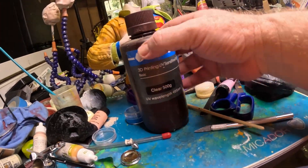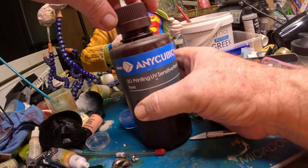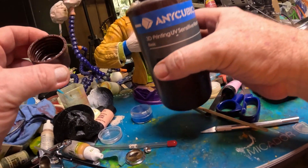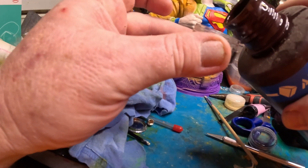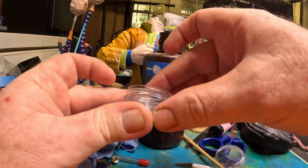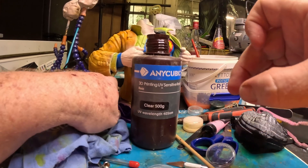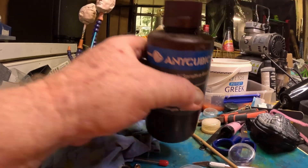Then you can just use some UV setting resin. I'm just going to pour some resin in there, and then I'm going to put the lid on it because otherwise I'll knock it over and spill it everywhere.